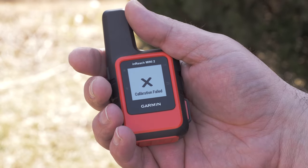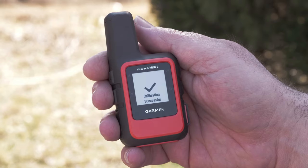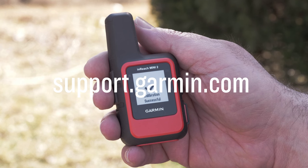If the message isn't received, just complete the process again. And that's it. For more help, please visit support.garmin.com.